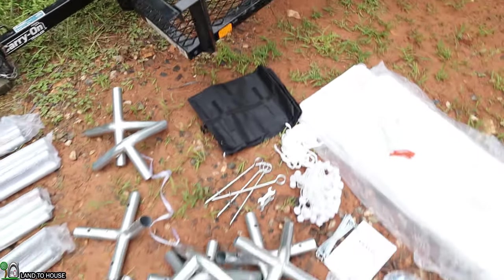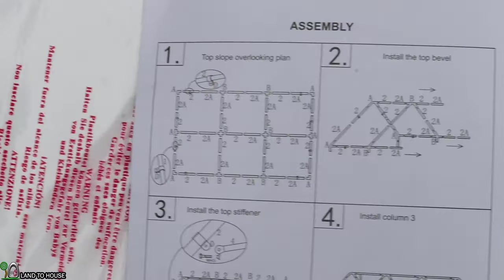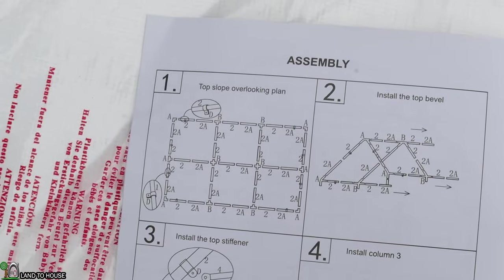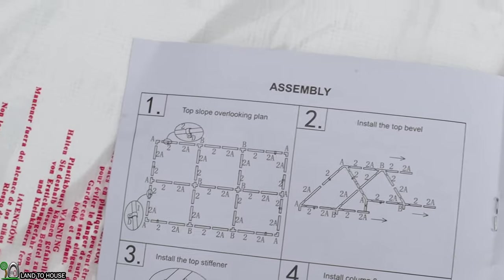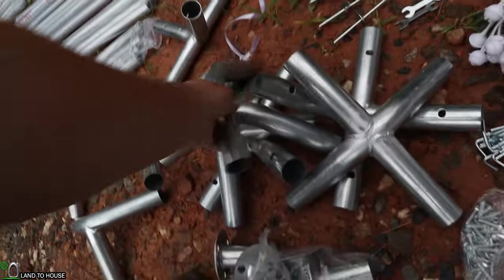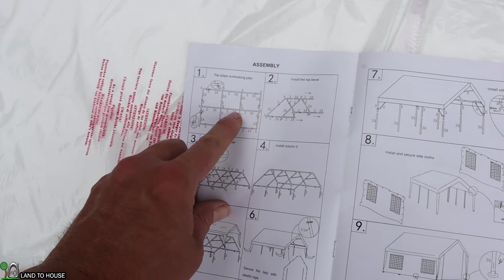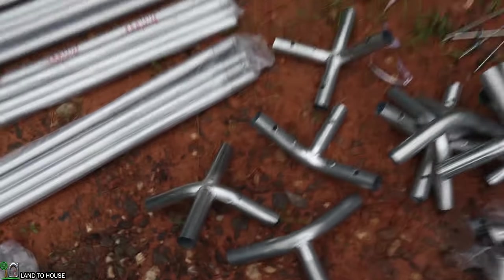I'm not sure what that is yet. Opening up the instruction booklet, it's only a few pages long and has pictures that show the overall build of the frame. Starting with number one, this is the top slope. I'm going to be using A, 2, and 2A for all of this build. For instance, here is a 2, and here is a 2A. They're calling this just an A piece. There are also some B pieces, which are the midway piece.